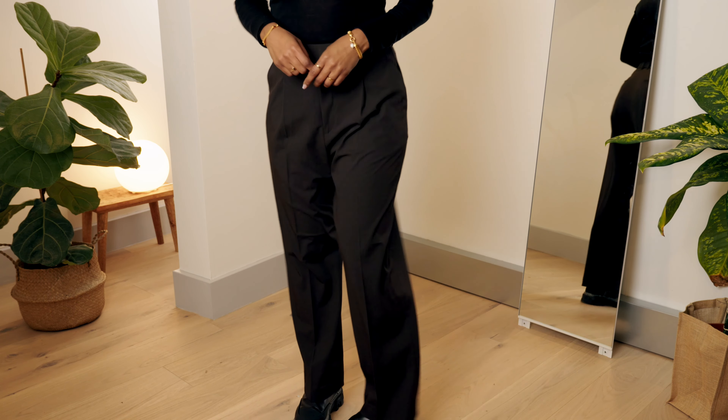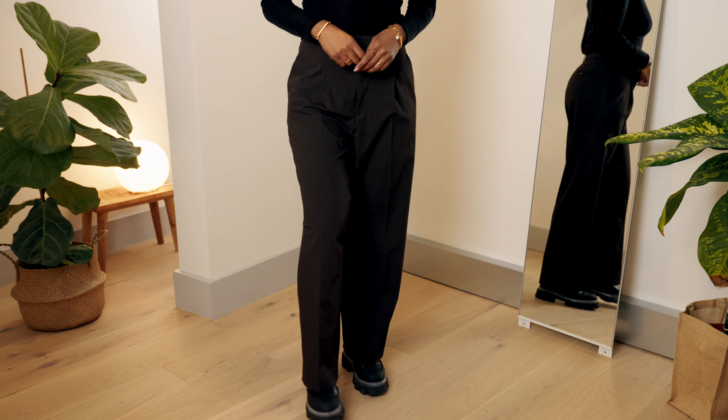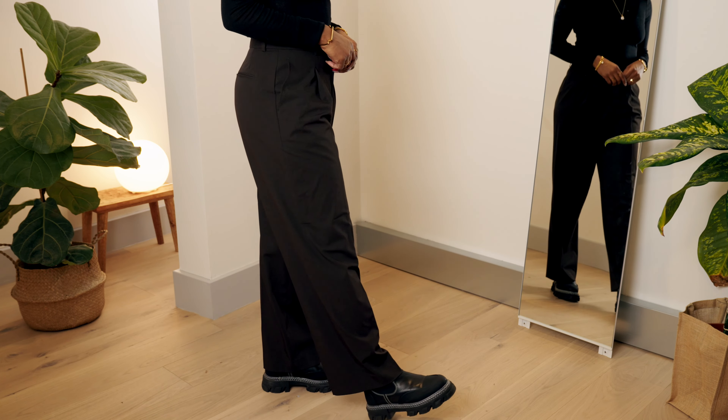Hi, I'm one of Sojo's in-house tailors. Pinning your trousers is super simple, just follow these easy steps.